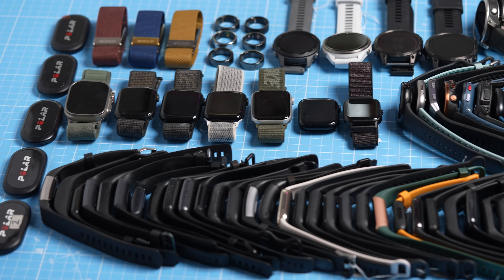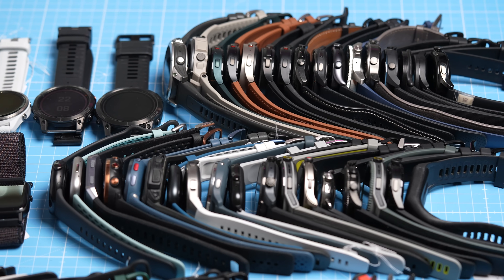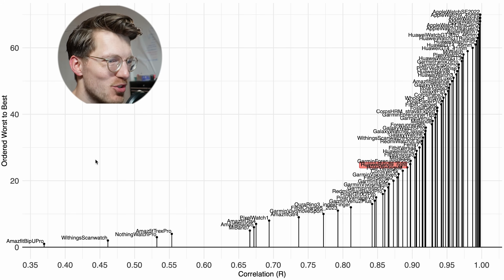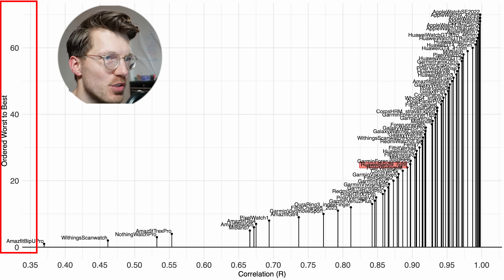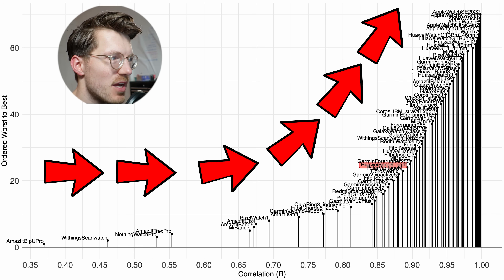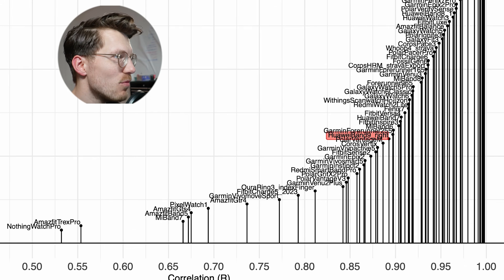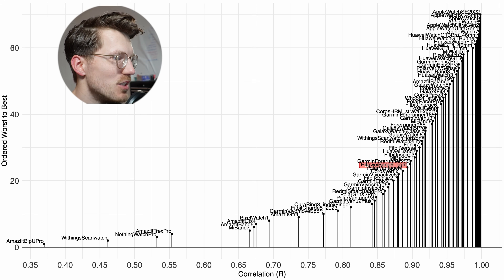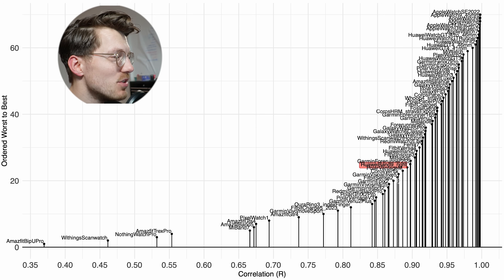Let's put all of this into perspective more quantitatively by comparing the correlation of the Band 9 against many of the other watches I've tested previously. We use the correlation value to rank watches, ordered from worst to best — the further to the right, the better the correlation with the reference device. The Huawei Band 9 is somewhere in the middle of all watches. A correlation of around 0.9 might still be good enough for many of you, but you should be aware that there are better watches out there. The labels are a bit hard to read, so let's zoom in.